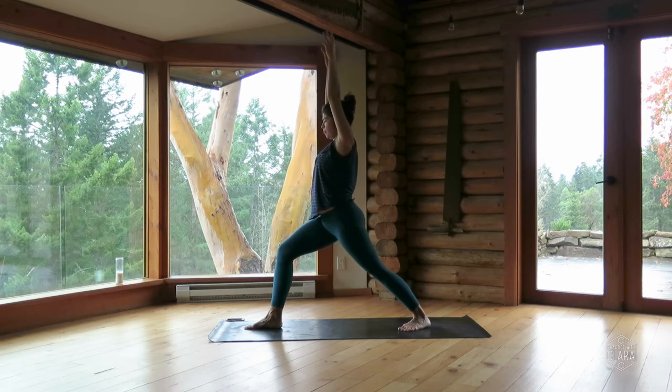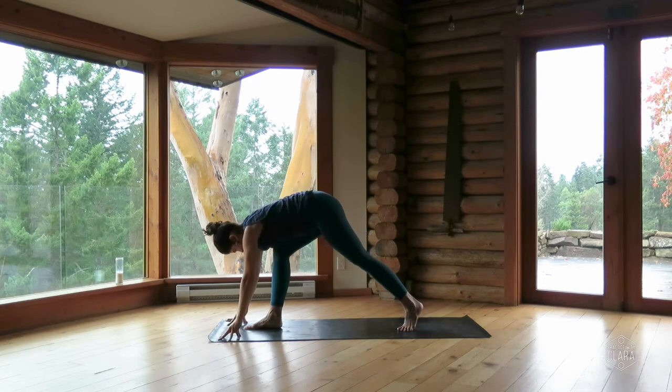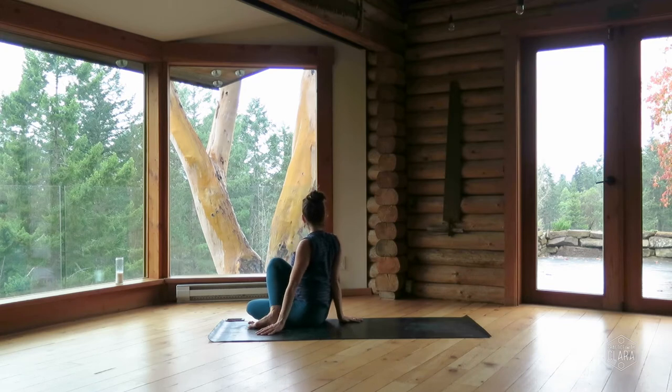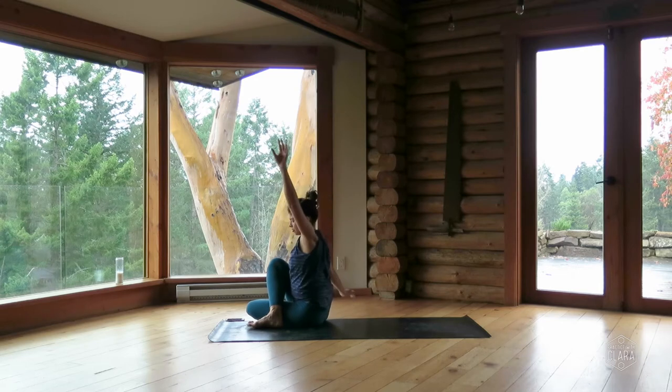Soften your jaw and feel your breath. Next time you exhale, hands down by the front foot — pivot your back heel up off the ground, step your left foot out towards the right and forward, bend your left knee, and put your left foot on the ground on the outside of your right foot — seated spinal twist. Put your butt down on the ground, take your right hand behind you, inhale, lift your left arm up, then exhale — take your left elbow to the outside of the right leg or wrap the arm around the leg.